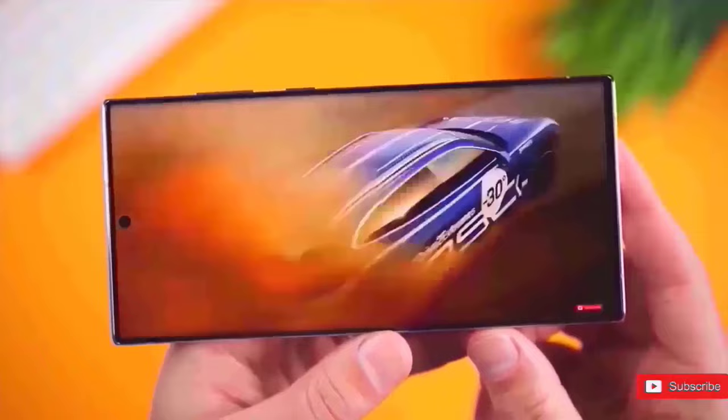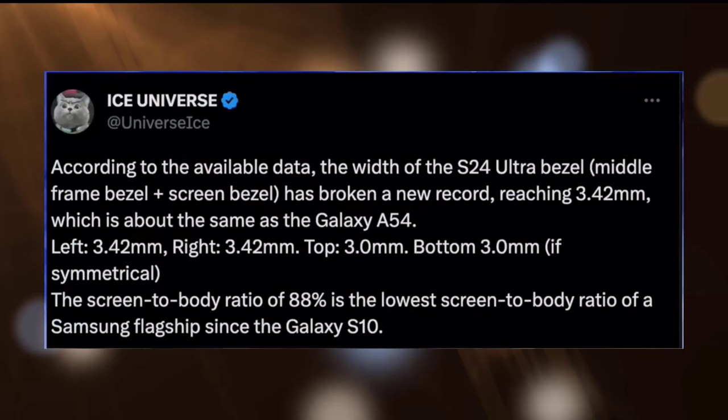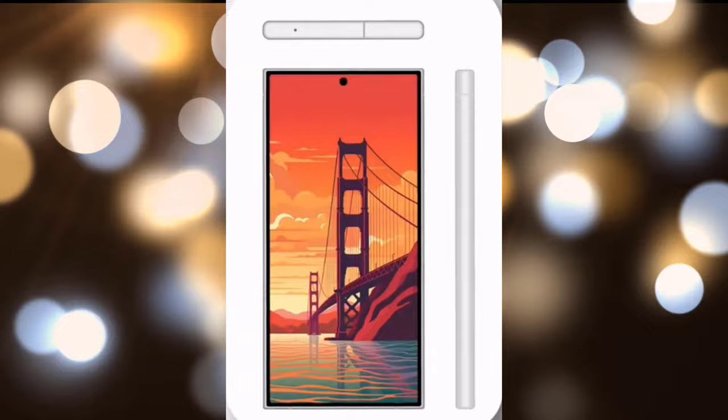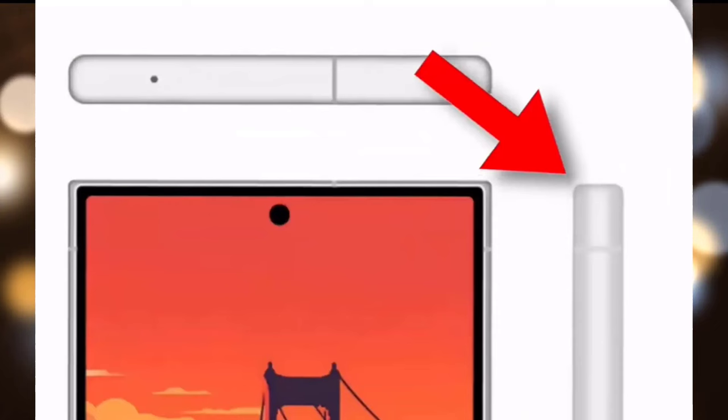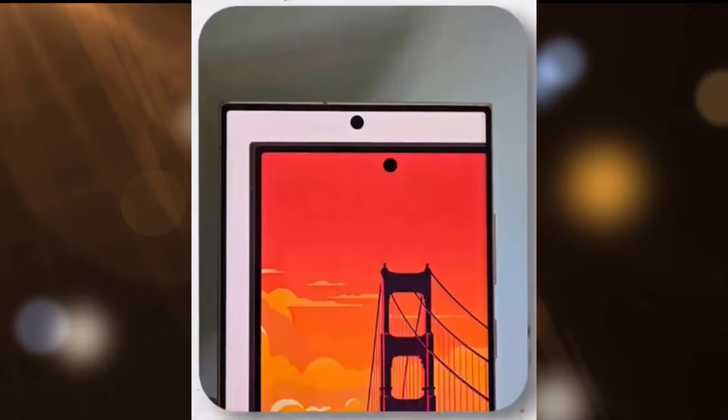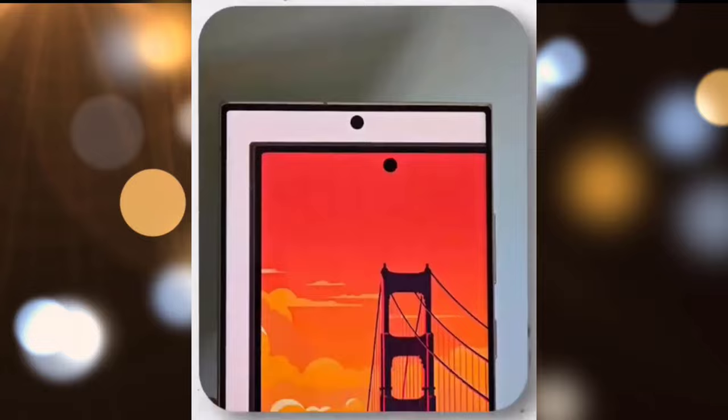There are a few major implications from these new images. First, the bezels on the S24 Ultra will be symmetrical, which means they will all be the same size. This has never occurred before on a Samsung handset, but there is a drawback to these new bezels — they are rather thick in comparison to the previous generation. The S23 Ultra is the outside display, while the Galaxy S24 Ultra is the inside display, with large bezels.